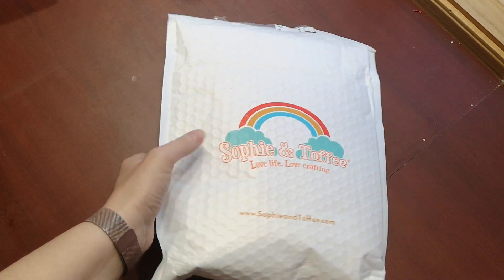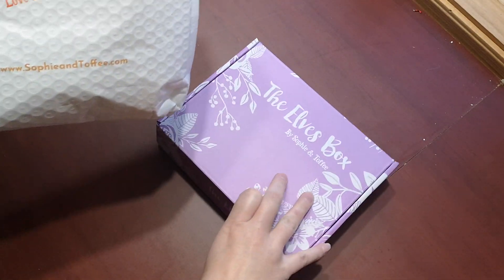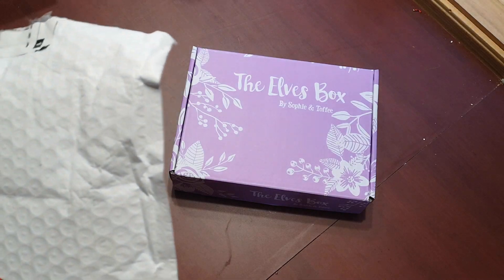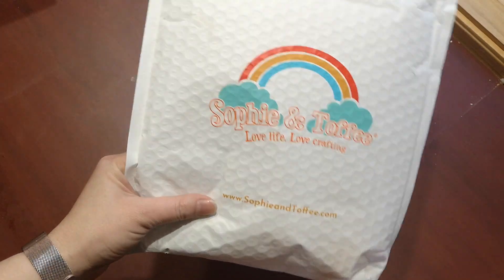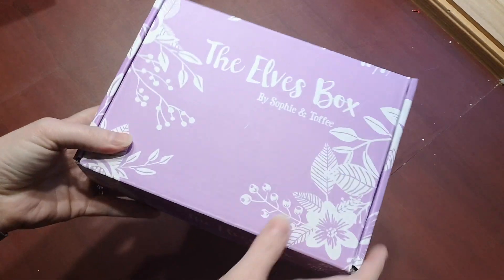Hi everyone, I got this Sophie and Toffee box. It is the starter Elvis box. It is not one of the monthly subscription ones, it is the starter box. Look at them, even the mailing envelope is all pretty and decorated. Good job. I love it when stuff comes all nicely packaged.